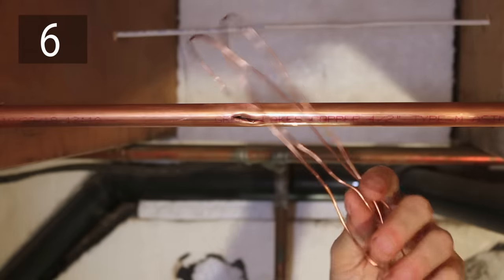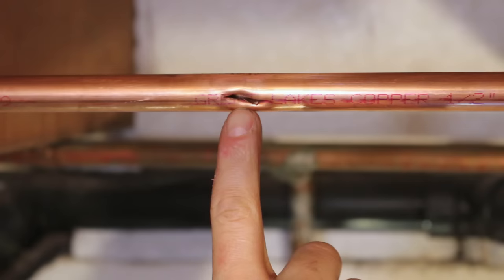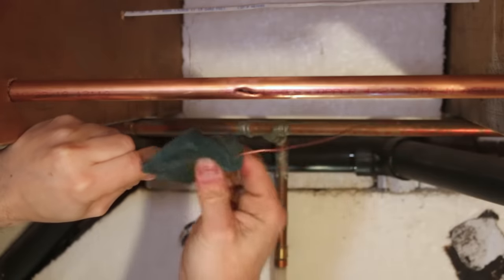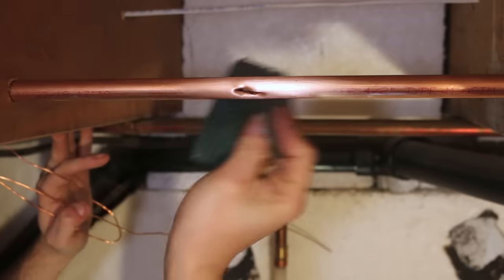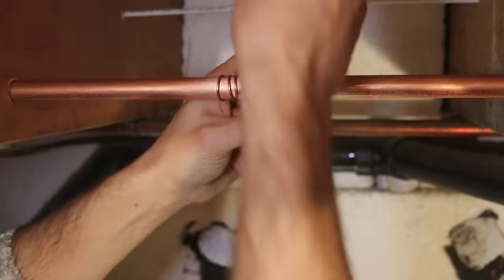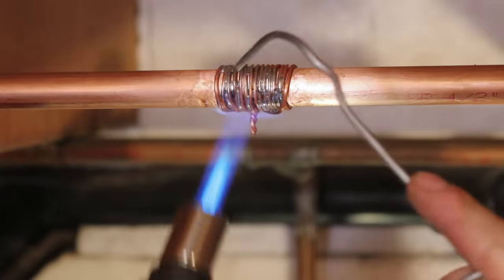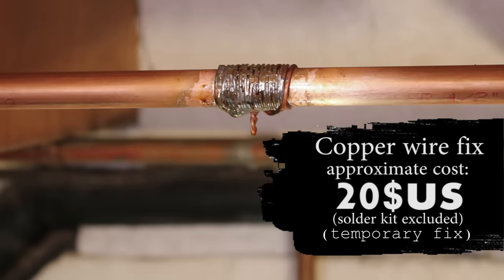Number six is using copper wire. If you have a bigger burst, just adding solder won't do the job since the gap is too big to fill. Get yourself some electrical wire and clean it. Clean the damaged area with an abrasive such as a scotch pad or emery cloth, then tightly wrap the wire around the pipe and use some pliers to secure it in place. You can then solder it just like the previous trick and it should seal the pipe temporarily. Although this could get you out of trouble for a day or two, it is not code approved and should be fixed correctly as soon as possible.